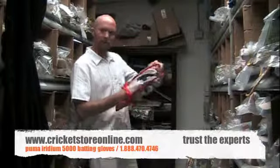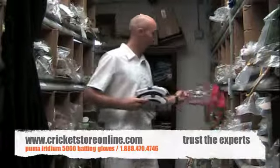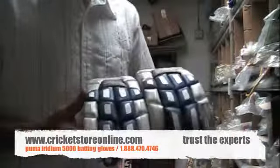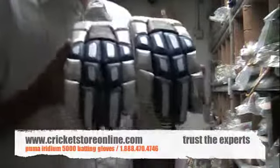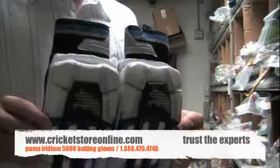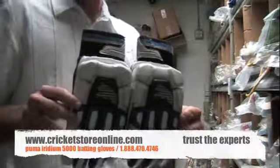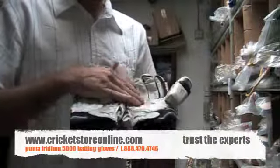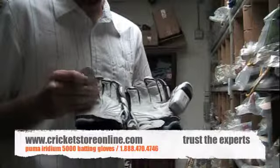Just taking them out of the package for you, bringing them up here to show you. You can also have a look at the pictures. These are certainly some top class cricket batting gloves — really super quality. You can look at the palms there; that leather is just superbly soft and comfortable.